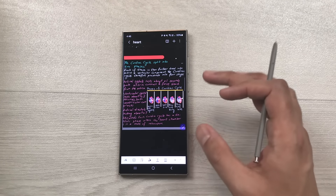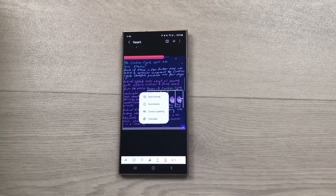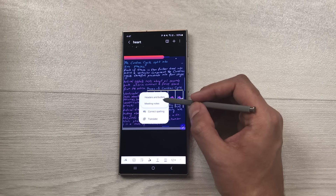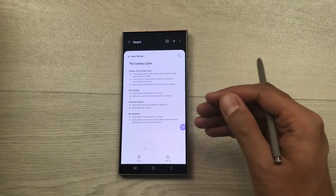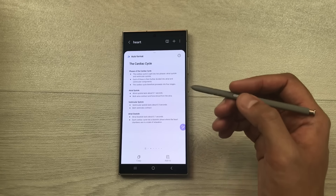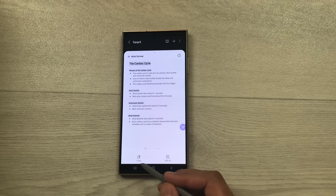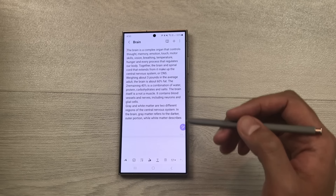The next tip is about auto-formatting handwritten notes. Open Notes and select the Notes Assist option. Use the S Pen to highlight your handwritten notes, then select Auto Format and choose a format like Meeting Notes. It will convert the handwriting into text and organize it into headings and bullet points. You can see different format options, copy the result, and add it to a new page or new note.